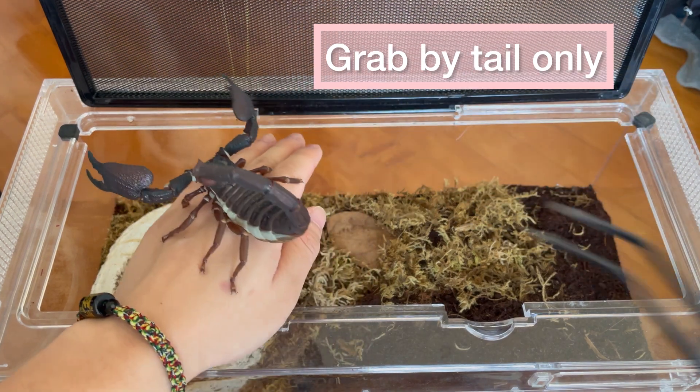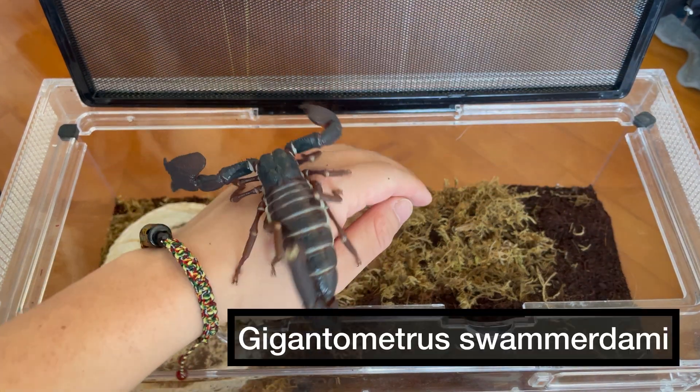You want to grab it by its tail like that and place it on a surface or on your hand that you want to handle it on.